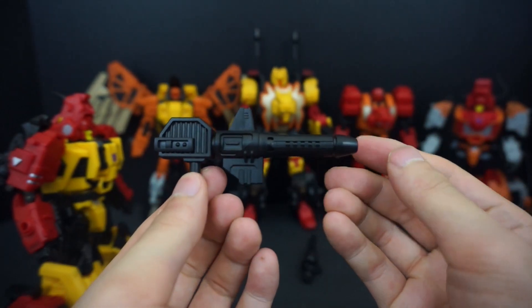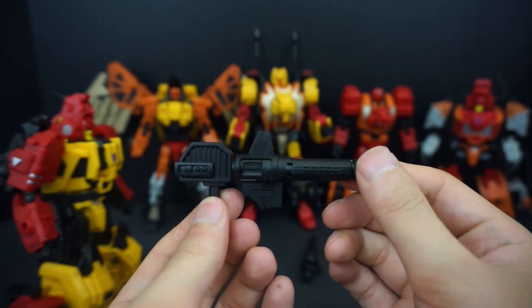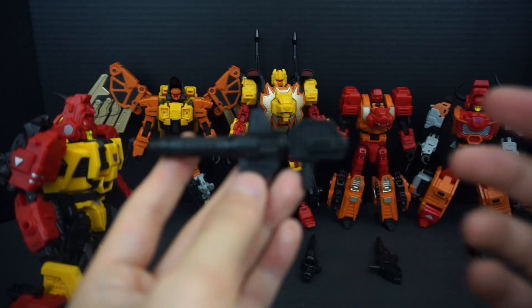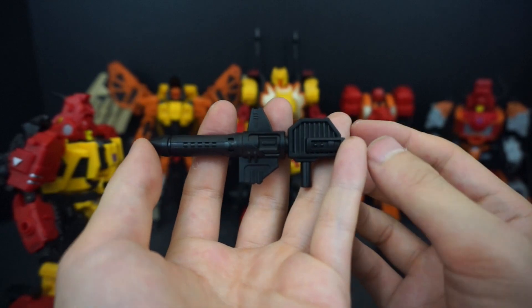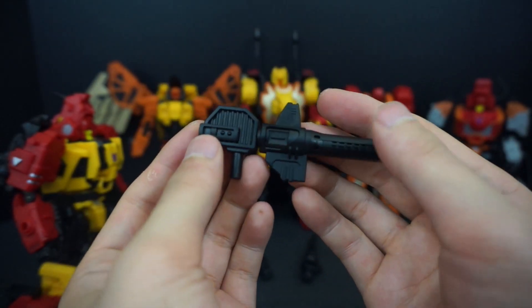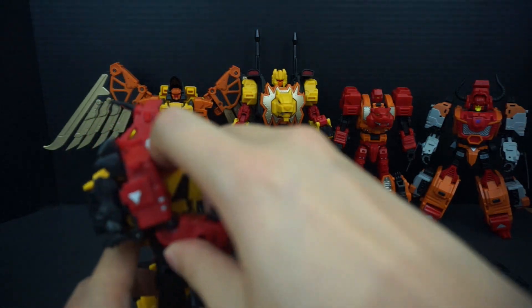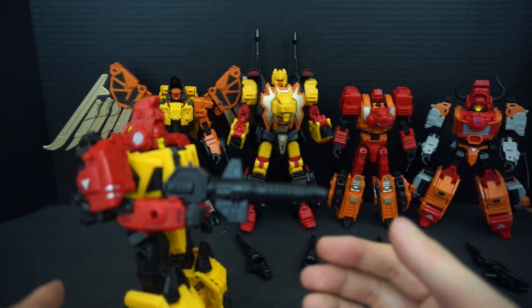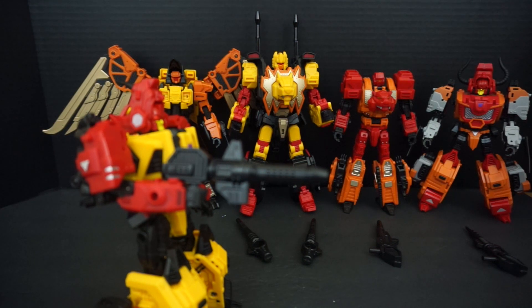You can see it's a blaster type with nice molded detail throughout — it looks very similar to Optimus's blaster. You just put it in the hand and it's much easier than the guns that come with the crew, given the weird hands and weird grips that the original guns have.